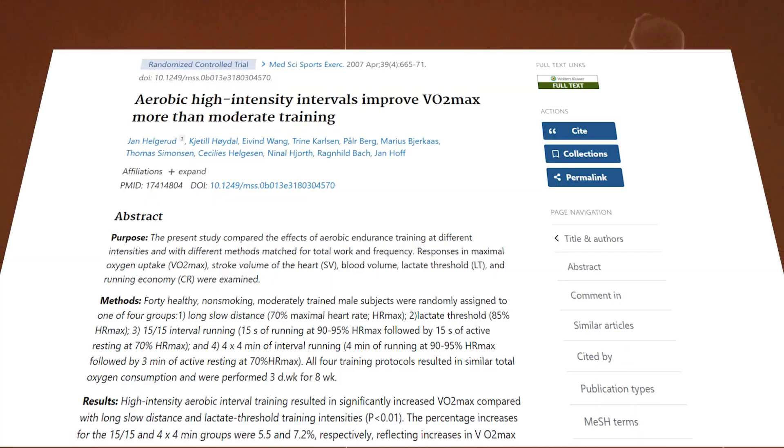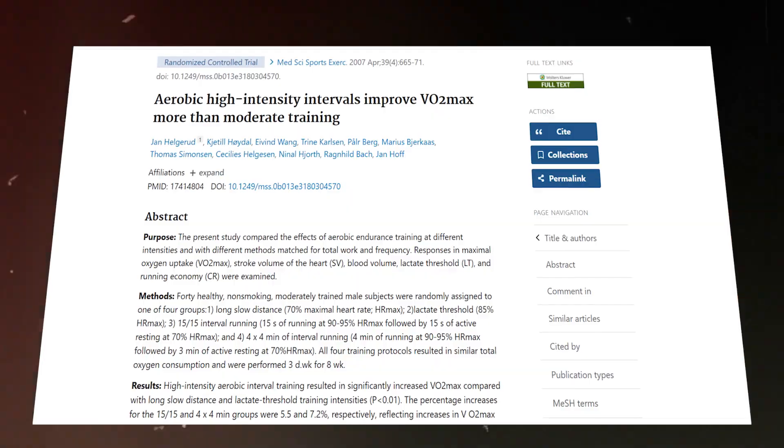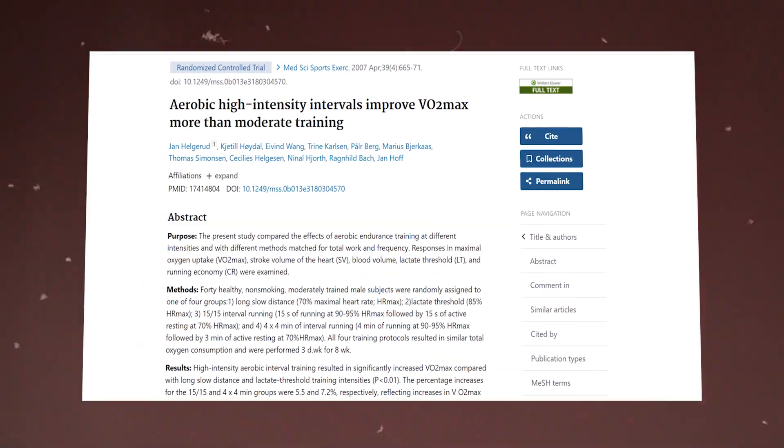If you want to swim faster, there's a key thing you must do, and that's improve your VO2 max. Recent studies have shown that you can actually improve your VO2 max twice as fast as with traditional training if you do this specific type of work.